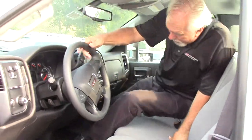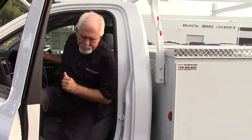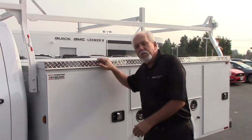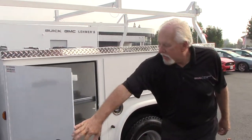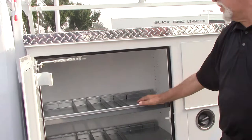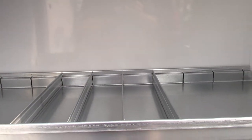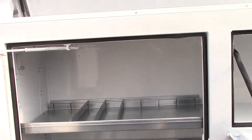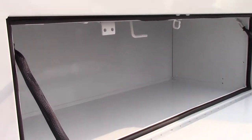We'll take a look at the back. One advantage to having this body on the dually is you get deeper cabinets — these are a little over 18 inches deep, whereas the standard one is 14 inches. And there's lots of storage for equipment, materials, and tools.